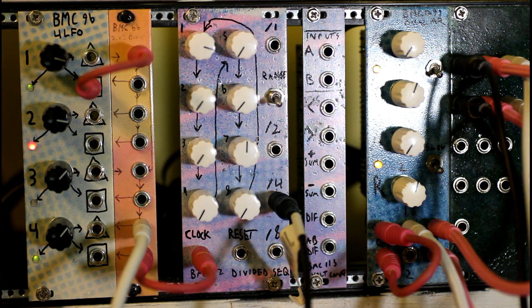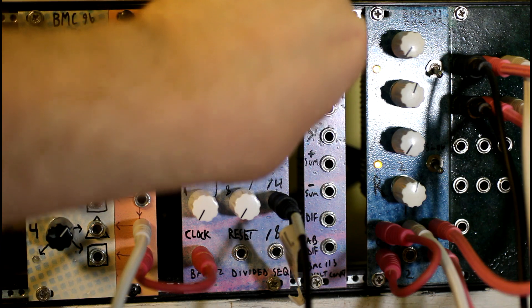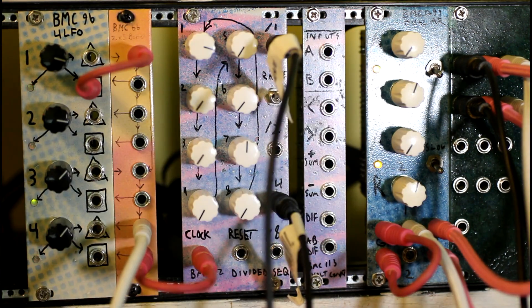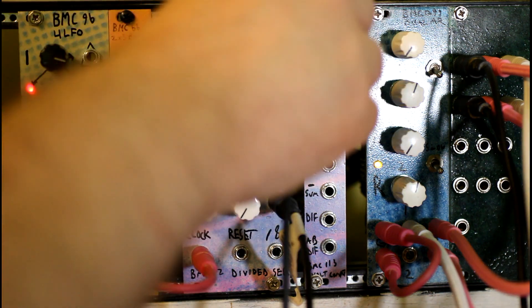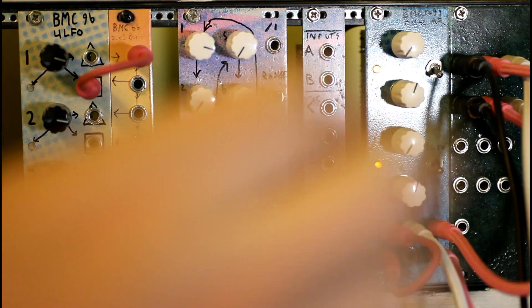Let me hit the range switch. And let's plug in another oscillator. Now let's try using the voltage computer to generate control voltages.